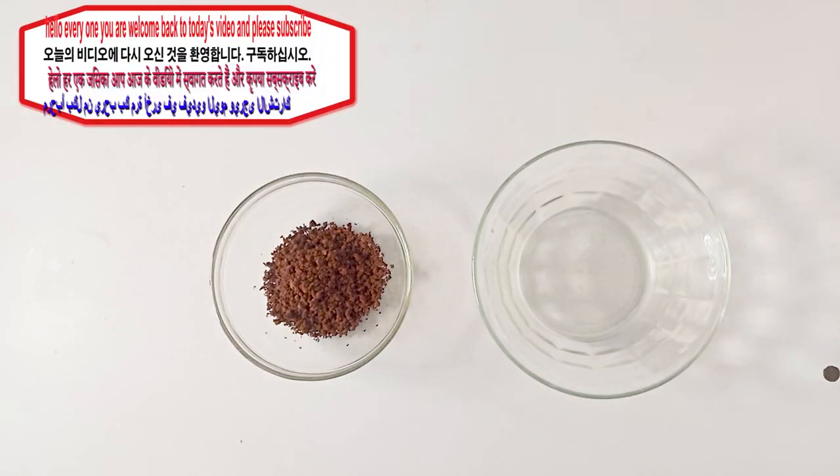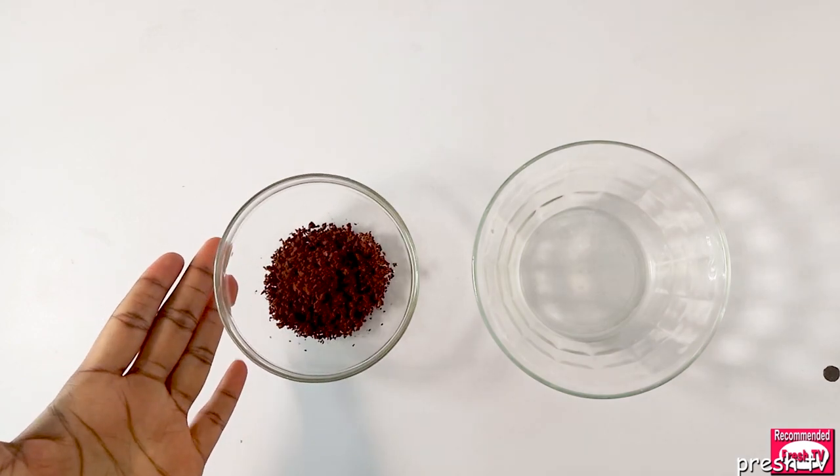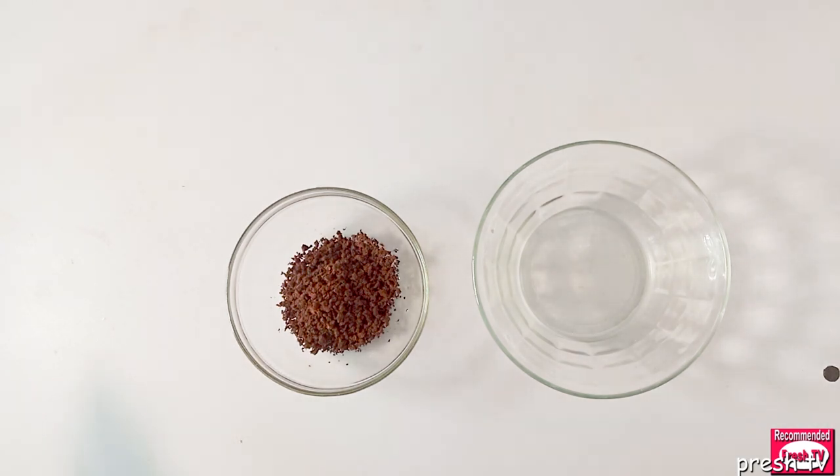Hello everyone, welcome back to today's video. I'm going to show you how to use coffee to get rid of strawberry legs. If you have strawberry legs and you want to get rid of it using a simple, effective remedy like coffee and other simple kitchen ingredients, keep watching.